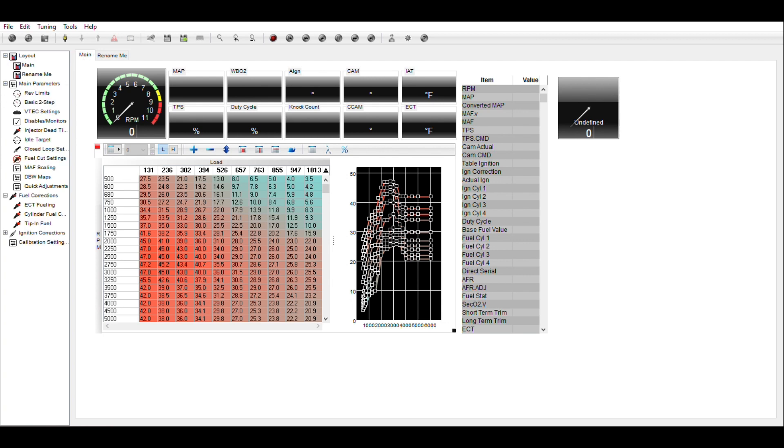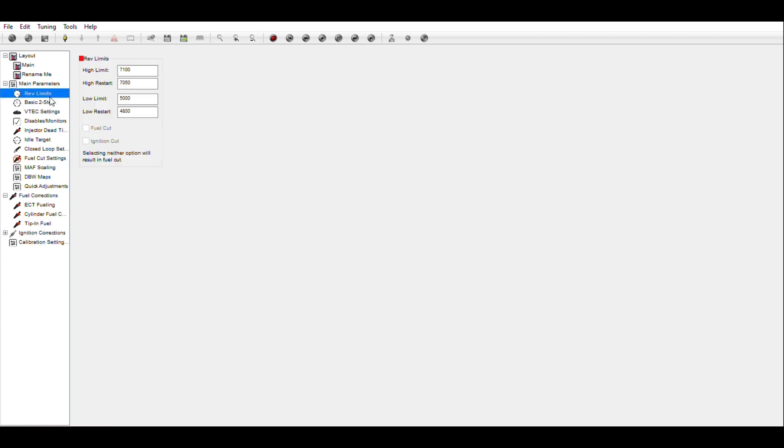I also installed a P2R lower ported intake manifold with ported runners. Now that we have our tune loaded up, we can start going through the parameters. The first parameters are high rev limits — this is what the engine will rev up to before it changes gears. This was changed from factory settings, so we're going to drop this down. Notice that the difference between these two is 2000 RPM.